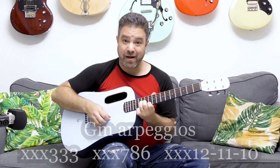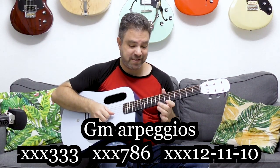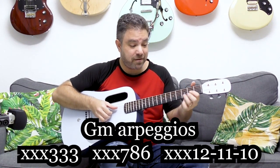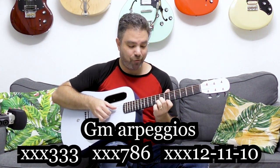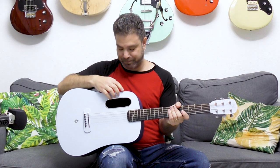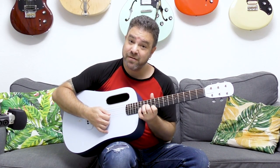It also adds a little chromaticism. You have G minor on frets 10, 11, and 12; G minor on frets 6, 8, and 7; G minor on frets 3, 3, 3, and 3. All of those are right next to D chords. All you have to do is add that little chord arpeggio all over the place — D major and G minor.